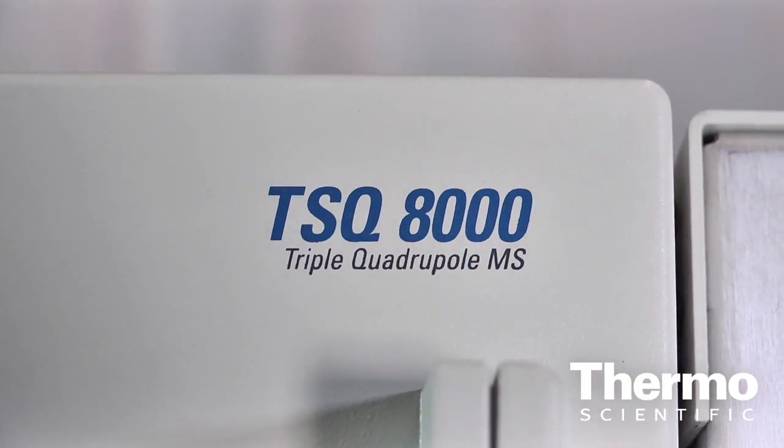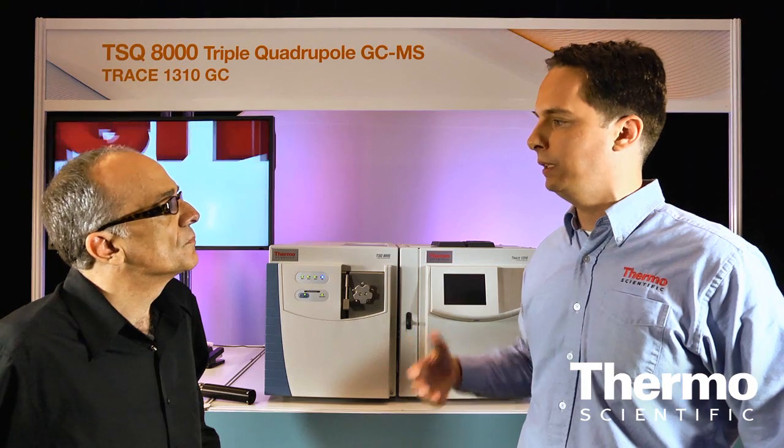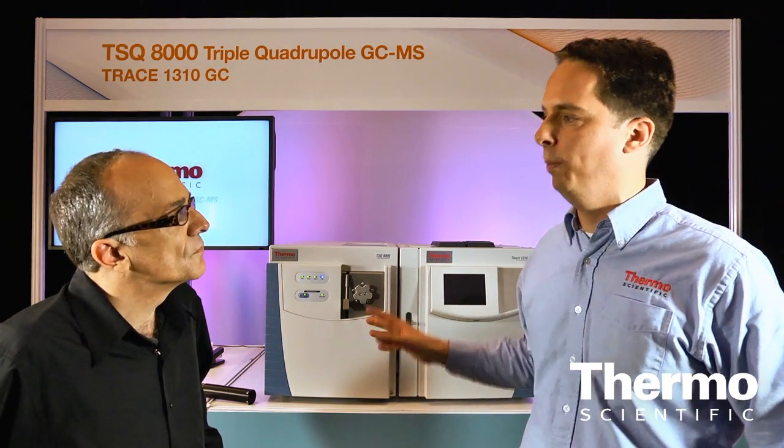We have features like a dual heated source, a repeller that will overcome ion burn when it forms, and also a patented RF lens that protects the ion guide and also the quadrupole — so it's a very robust source.